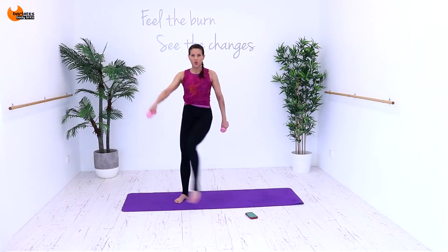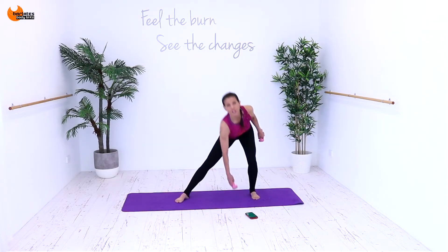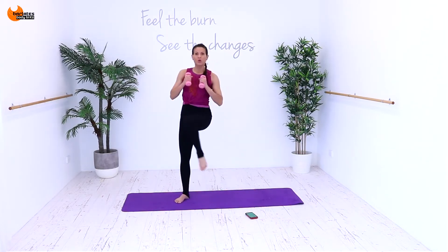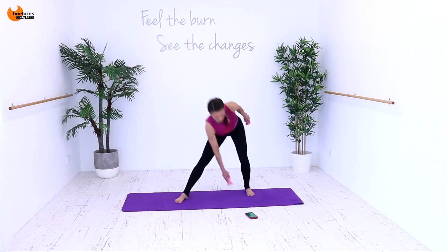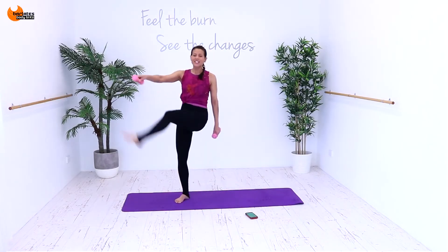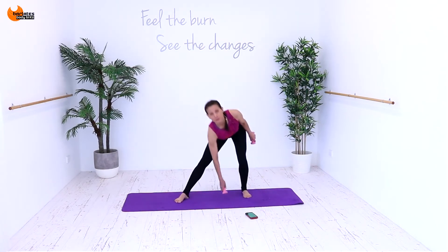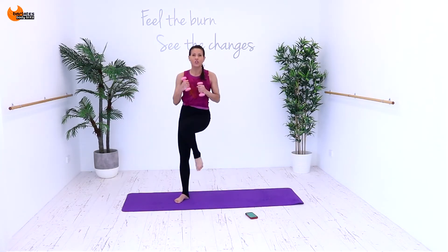54 seconds. Keep breathing. And up. Weight is in the heels so you should be able to wiggle your toes here. Legs are long as you kick — it's an extension with a pointed toe. 30 seconds. Up, across. 20 seconds. Sink low into that leg — you want to feel your glute here. 10 seconds. Up, in and across. Three, two and one.